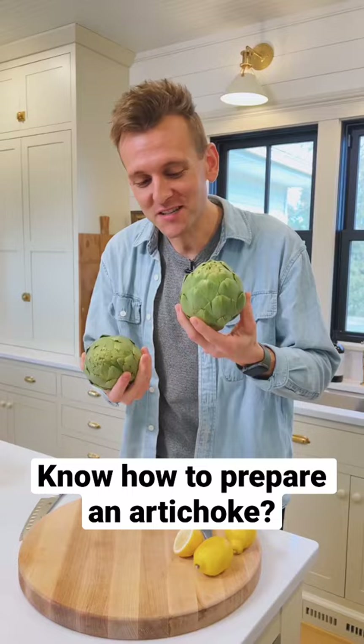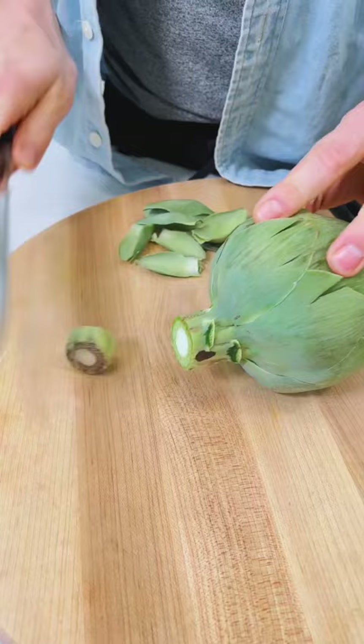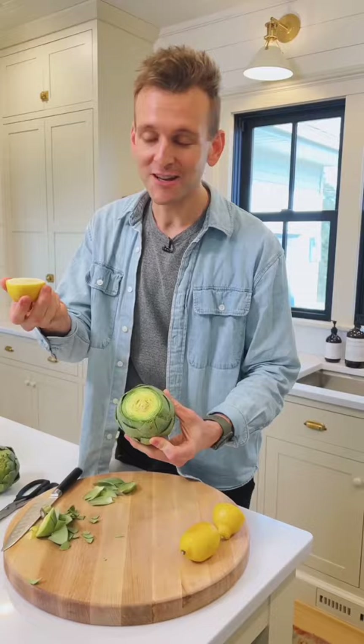First, pull off the excess leaves on the bottom. Trim the stem about a half an inch. Cut one half to about one inch off the top. Trim all the tips of these leaves. Every so often, just take the lemon and rub it.